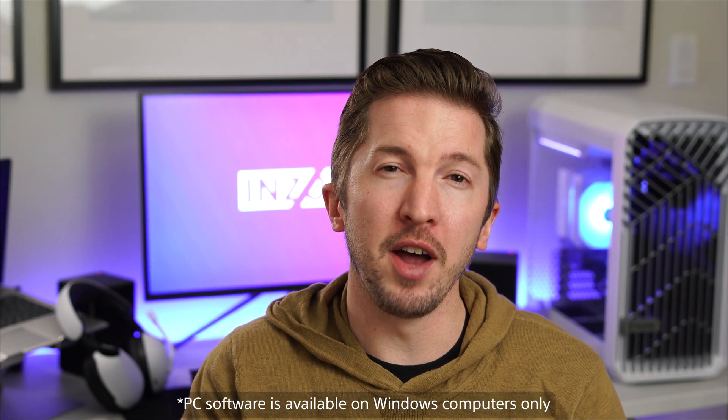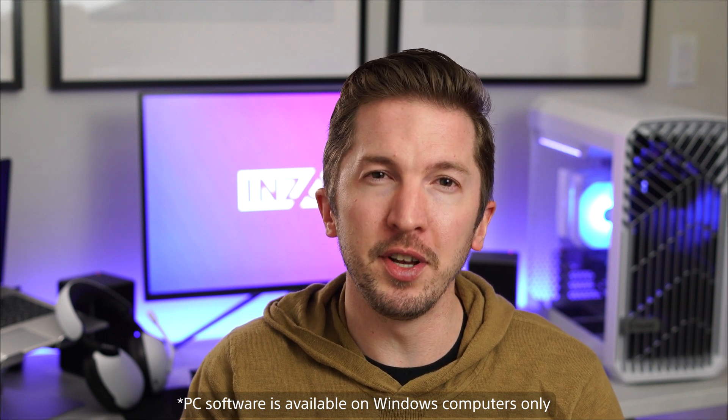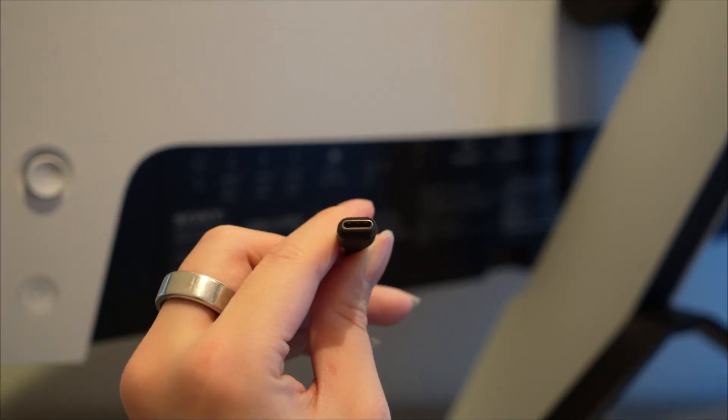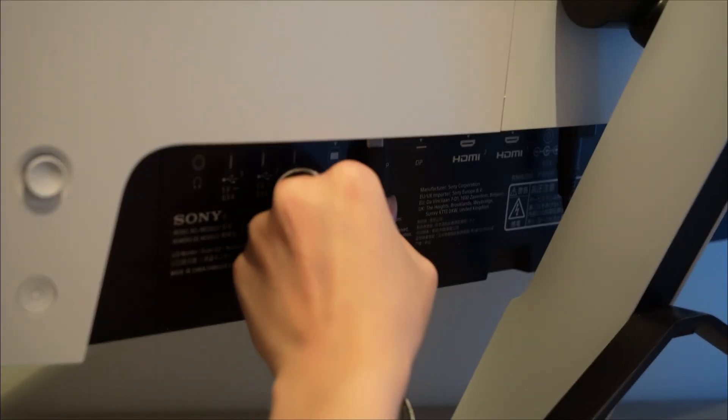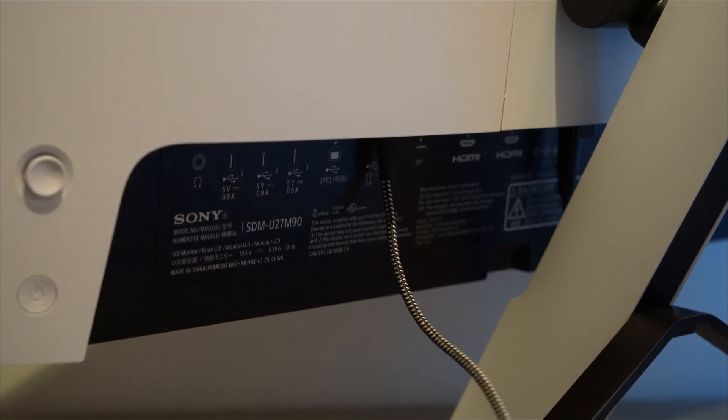First, you'll need to install the InZone Hub software. If you haven't done that yet, I'll leave a link in the description below so you can download the software from our website. Your monitor also needs to be connected with a USB upstream cable. Sony InZone monitors feature both a USB Type-C and USB Type-B upstream connection so you can use what cable works best for you.